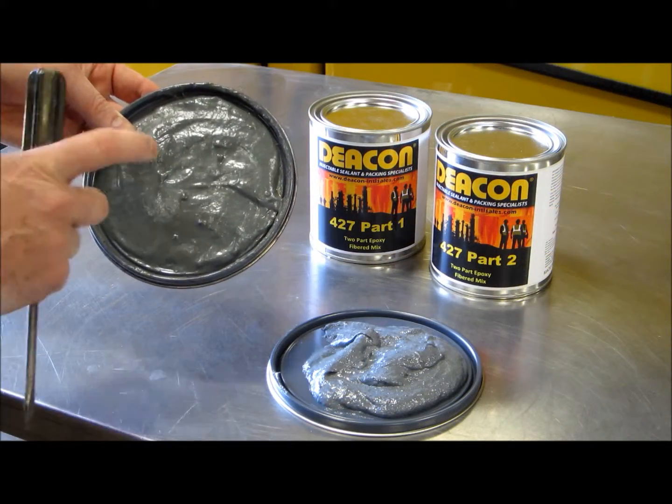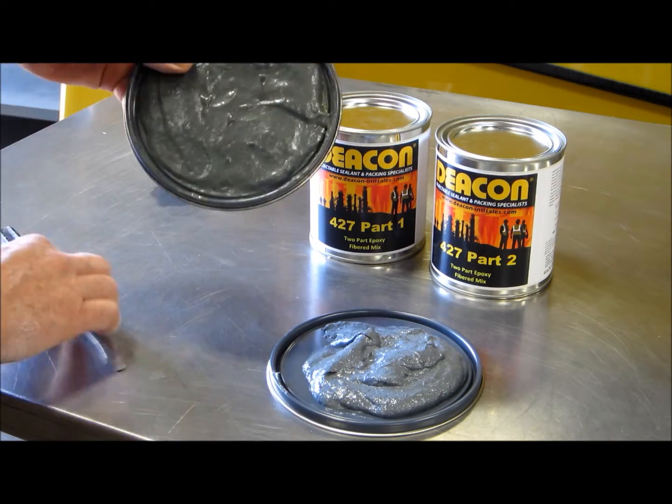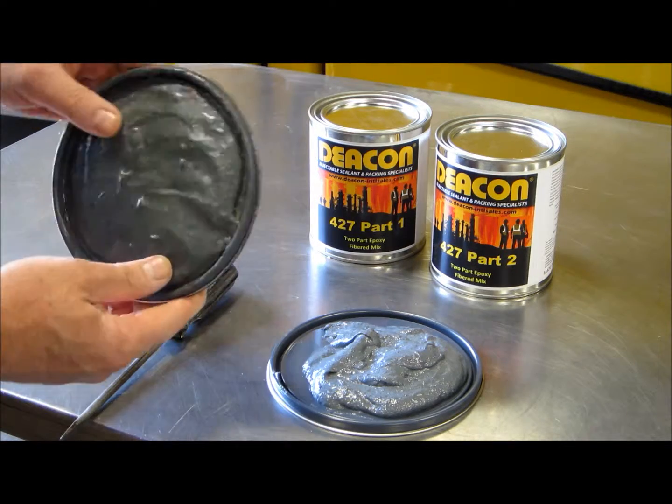Deakin 427 cures to a solid, durable, chemical resistant epoxy with good adhesion and high tensile strength.